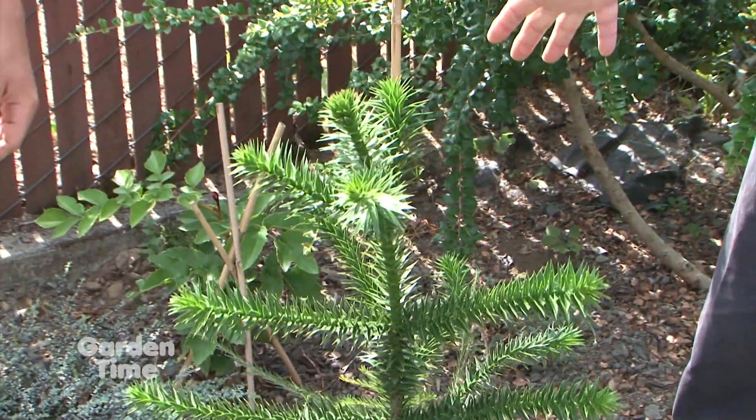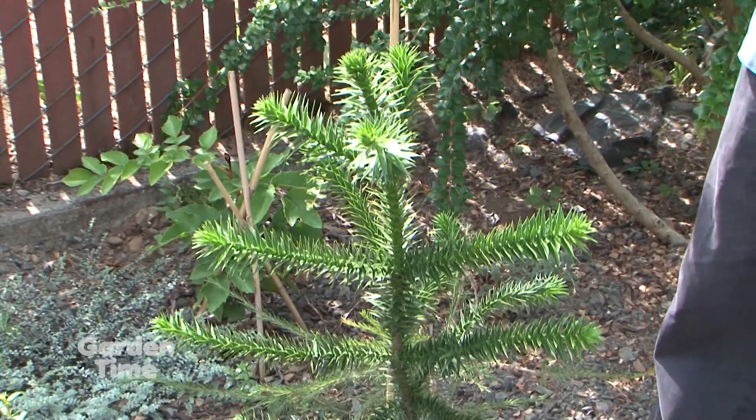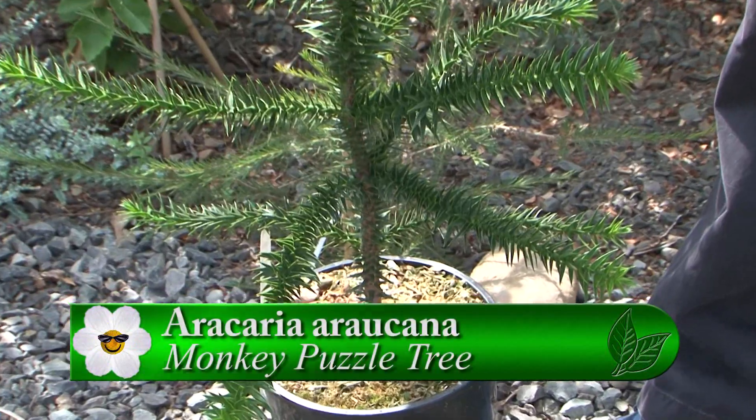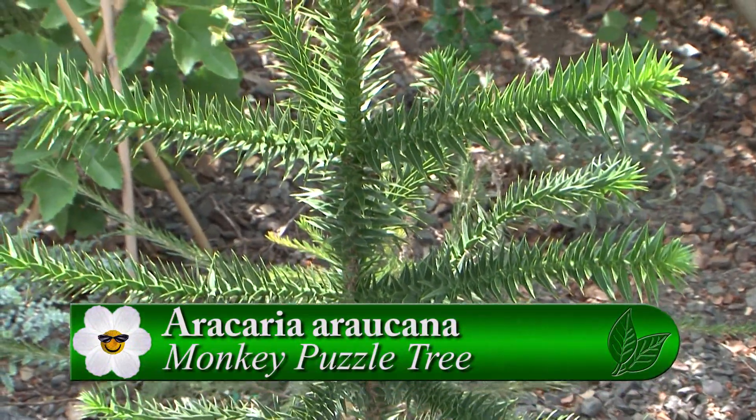I'm greatly delighted to be standing here with Sam from One Green World. Today we're going to be talking about specific plants because you guys carry such a wonderful collection of unique and edible plants. We're going to be talking about plants that came from Chile. Tell me about this one because it looks familiar. You've probably seen these not at this size, but at gargantuan size all over Portland, because we have 100-year-old specimens all over the place. We call it the monkey puzzle here in North America. In South America they call it araucaria.